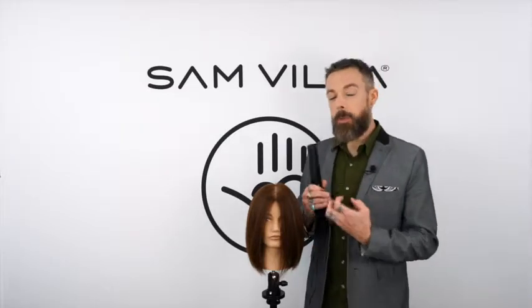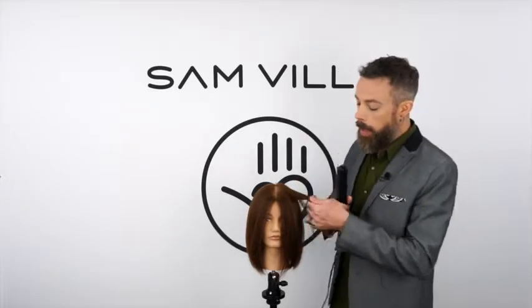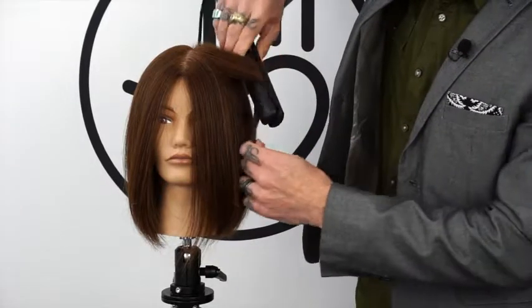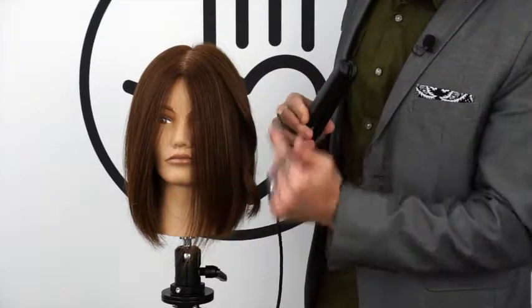This iron works really well for any type of smoothing technique, but it works exceptionally well for any time that we're trying to add curl. Because of the rounded plates, the floating plates, and that oval shape, it slips and slides through the hair very well and produces incredible waves and texture.